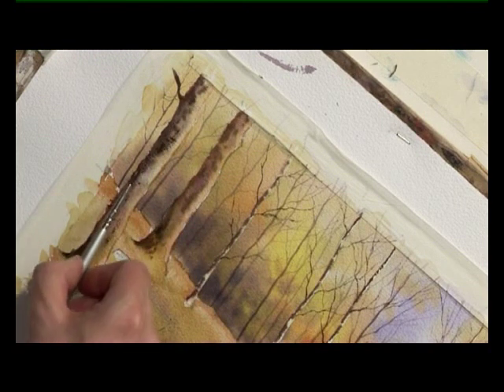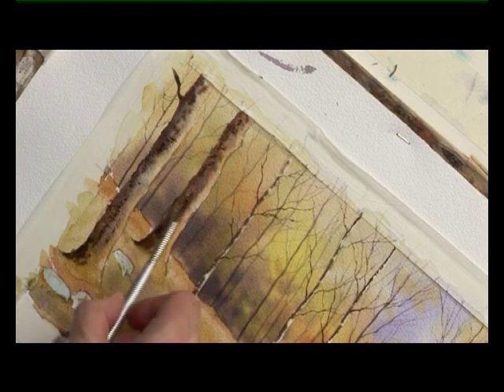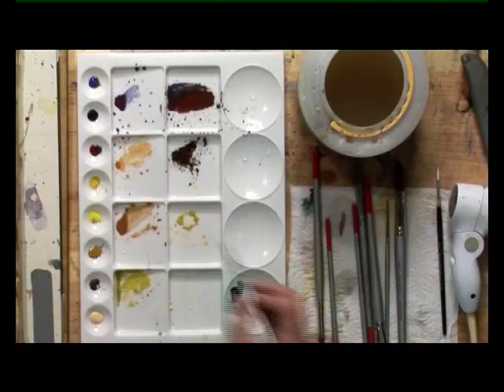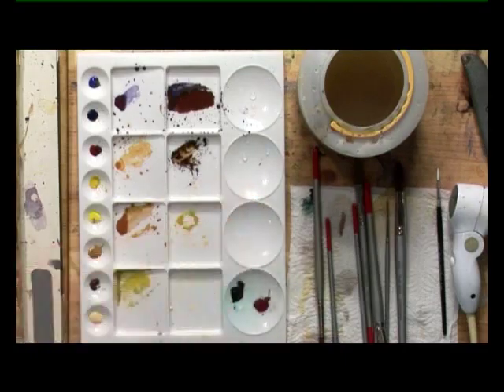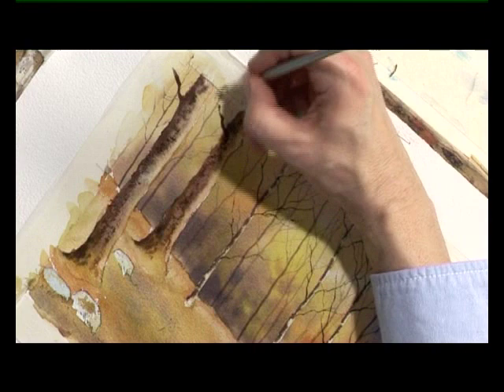You just catch the raised surface of the rough paper. And I think finally on this right-hand one of the two, we'll have another branch coming out.